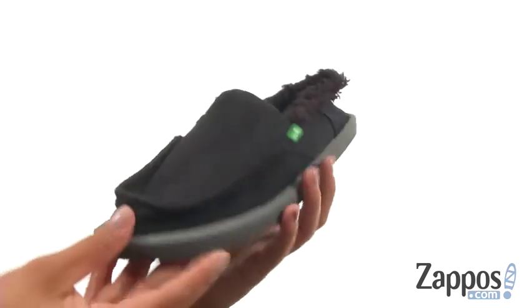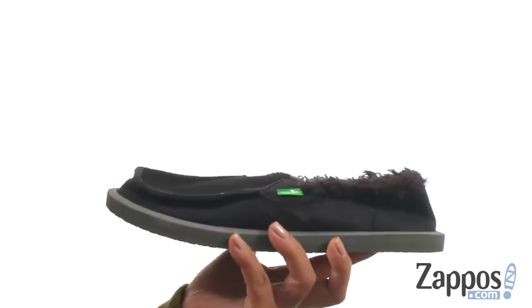At the bottom, there's a lightweight and flexible rubber outsole. Slide into absolute comfort with this amazing pair from Sunak.